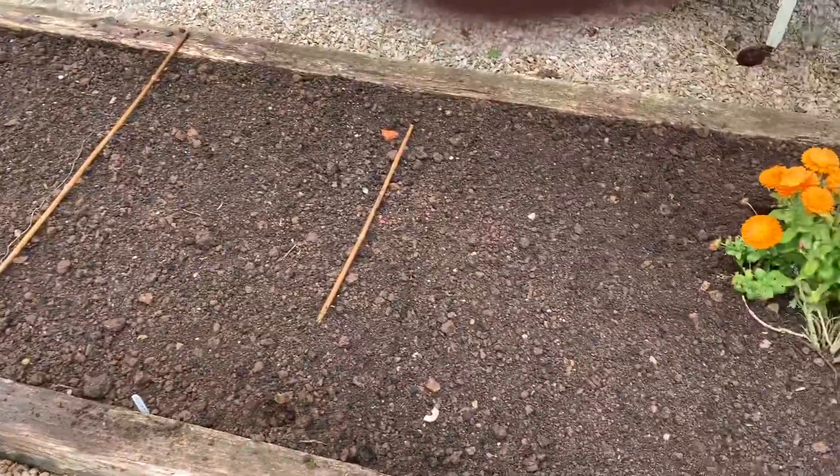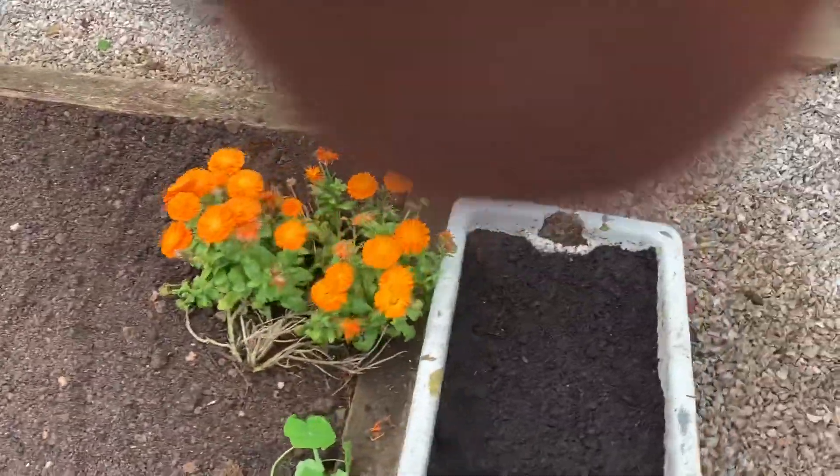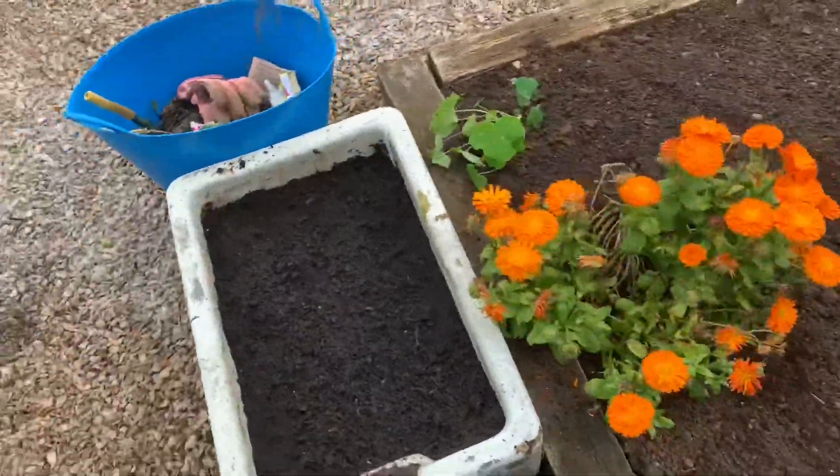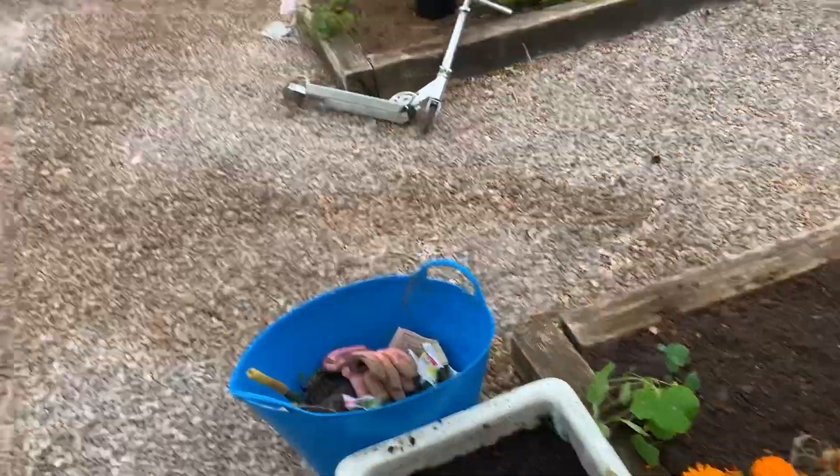What I could do with is getting some nice terracotta pots to get them out of these icky black plastic ones. I've sowed my salad leaves. I've sowed my cut and come again seeds — whoops, I said 'sleeves'! Seeds. Yeah.